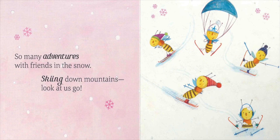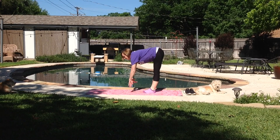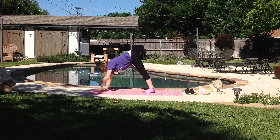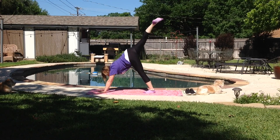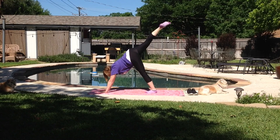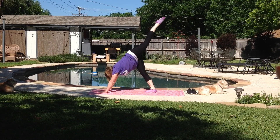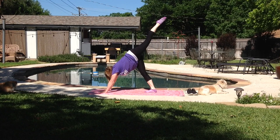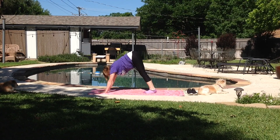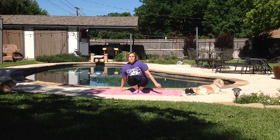So many adventures with friends in the snow, skiing down mountains, look at us go! Let's stand up and turn to the side. Bend at the waist and walk our hands forward, keeping your heels flat on the mat. Then raise your back leg up high into the air and hold it for a count of five: 1, 2, 3, 4, 5. Now let's put that leg down and do our front leg. Raise it up high: 1, 2, 3, 4, 5. Great job everyone. Put that foot down, walk our hands back, stand up, turn, and sit back down crisscross applesauce.